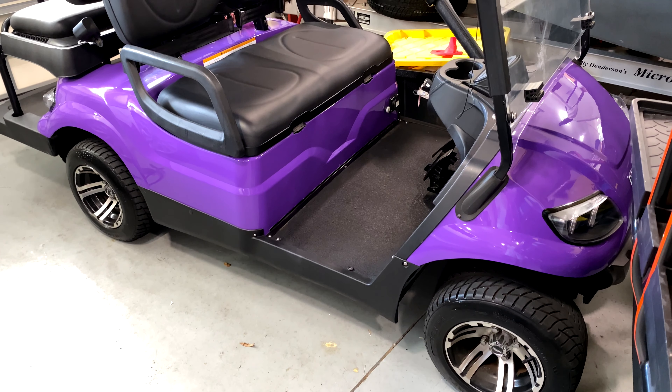What we're working on is a 2020 Icon i40 in purple. It's in pretty good shape, has low miles on it, black seats, and still has the standard original batteries in it. We'll probably be changing those out sooner or later.